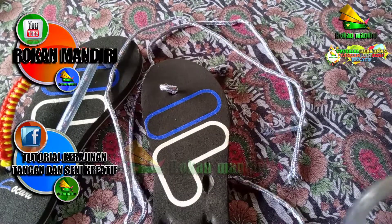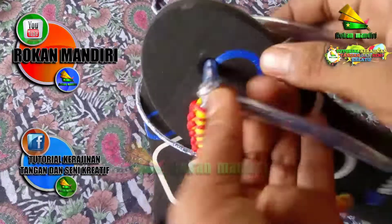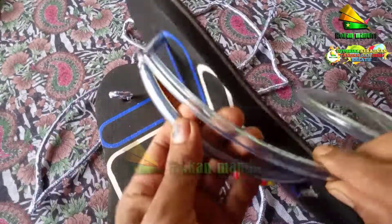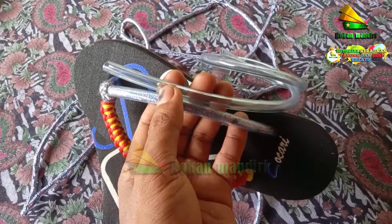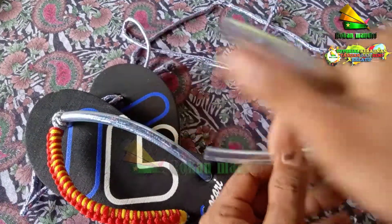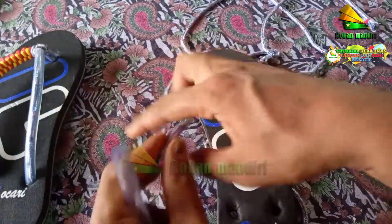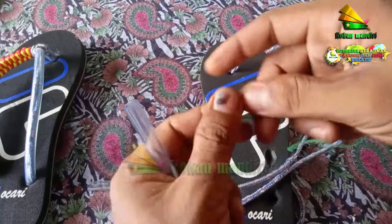Selanjutnya kita ambil selang ini, kita ukur ukuran bagian ini, lalu kita potong. Ini sudah kita potong. Sebenarnya ini sudah saya potong sebelumnya. Sebelum membuat, kita harus mengukurnya agar kiri dan kanan harus sama. Selanjutnya kita membuat tali bagian ini. Kita harus memasukkan tali silver ini ke dalam selang dengan menggunakan tali nilon ini.